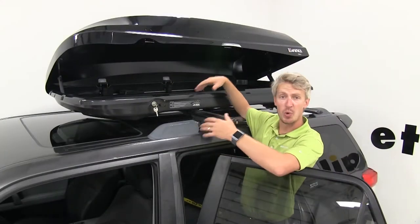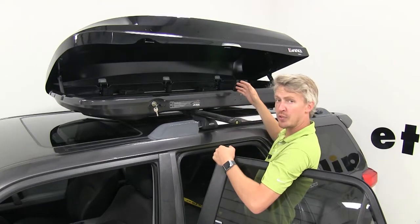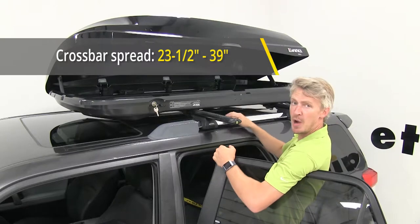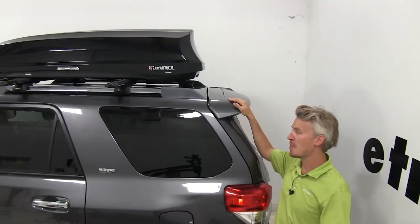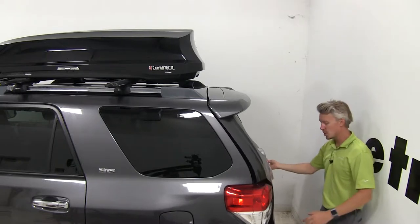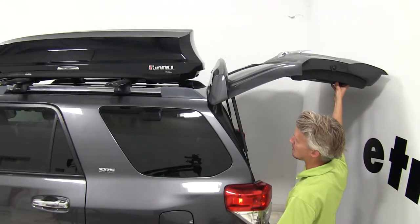Each clamp is adjustable within that channel depending on your cross bar spread. This cargo box is going to work with a cross bar spread between 23.5 and 39 inches. Also keep in mind when positioning your cargo box, you want to be sure that you leave enough clearance so you can still open up your rear hatch.